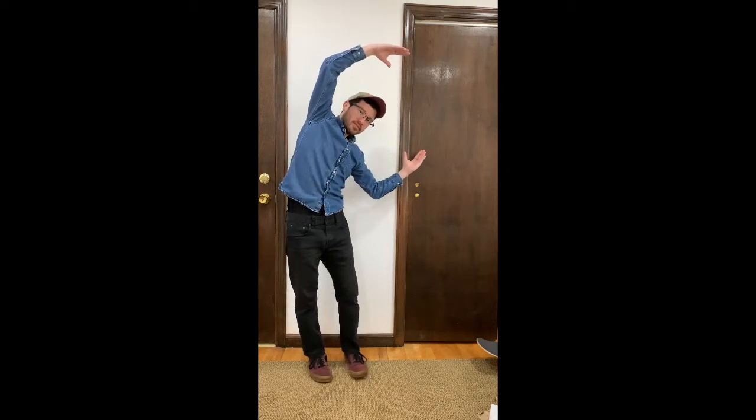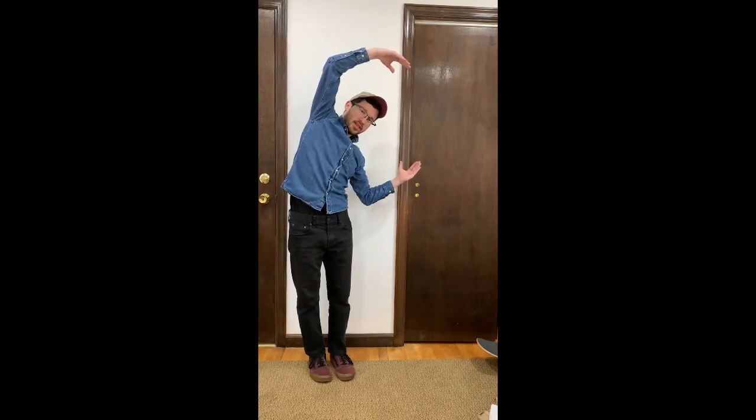Hi friends, today I'm going to teach you how to do the YMCA letters. First letter is the Y, just like this. Next letter is the M — M is going to look like this. After that we're going to do the C. And the last one is going to be an A, like this.